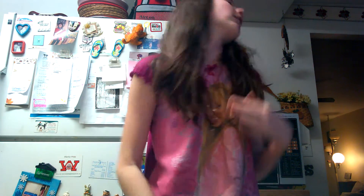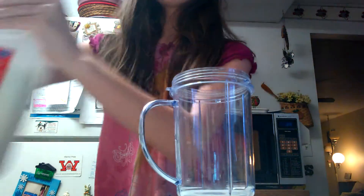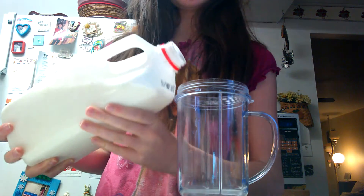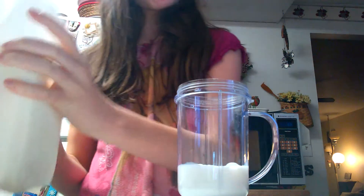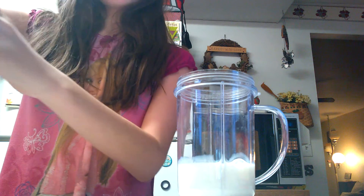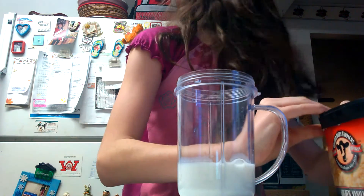Times vary on the microwave type, but while we're waiting for that, we're going to take our cup and fill it up with milk. I don't have exact measurements, I'm sorry — just fill it up about that much. Leave your milk out because you might need it again.